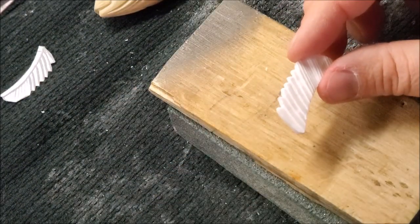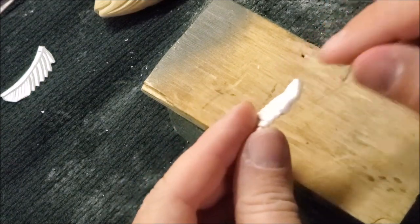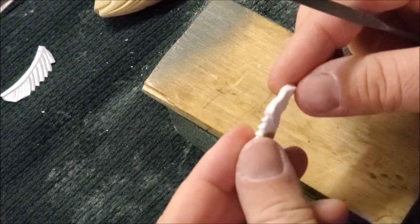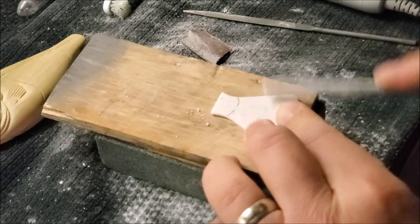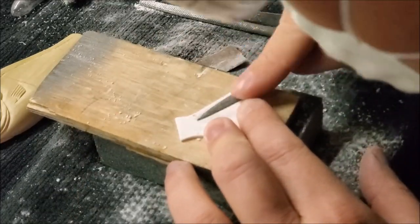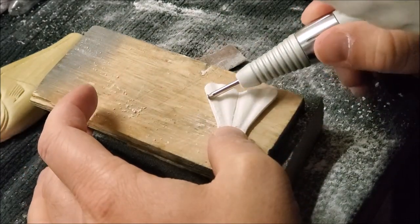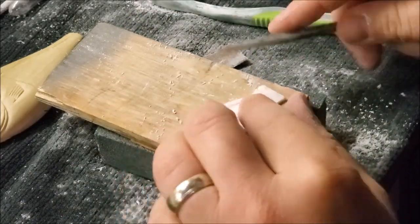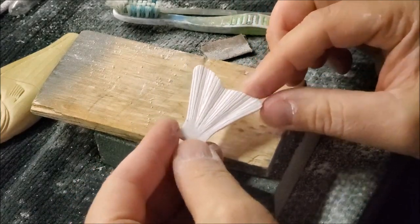Something worth pointing out here: you remember the large waves that I added to this side — when I do waves on the other side I do it opposite. So I've got two waves here and one wave here so that it alternates and creates that wavy look. I'm going to trace around my fin here.